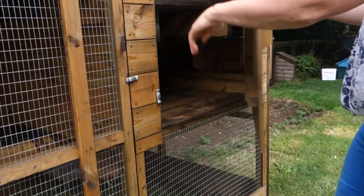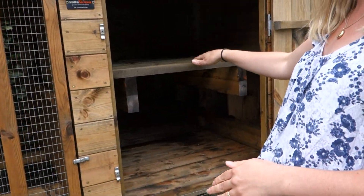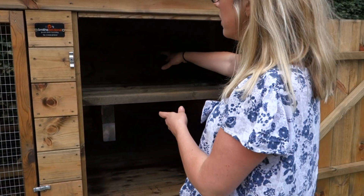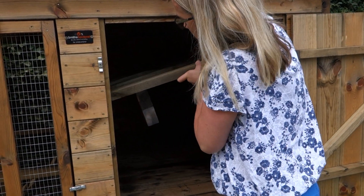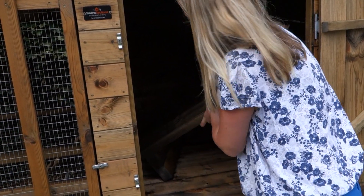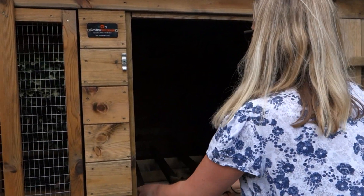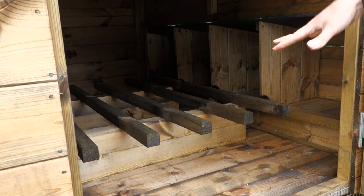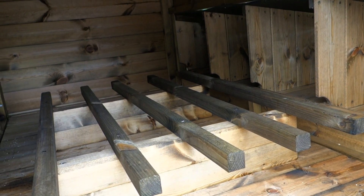Inside this one, the house area is six inches higher than the Thicket. So we've decided to make the perches so that you can have two different perch levels — you can have the perches up there on the top, or you can have them down there, which is the standard Thicket perch position. Two positions down there for large birds, or up on the top for lighter birds or flighty birds.